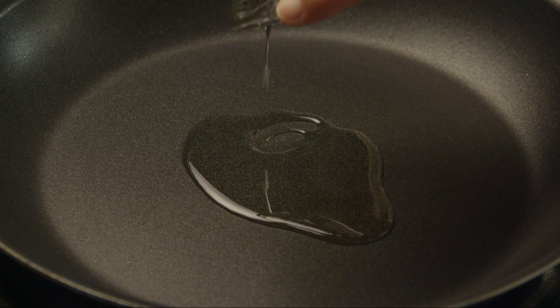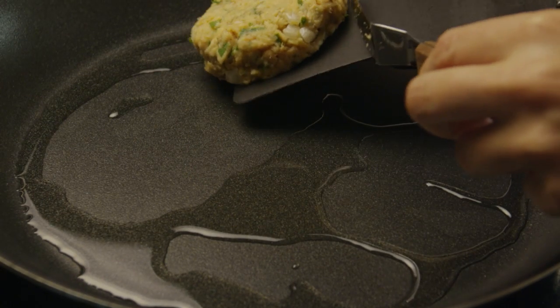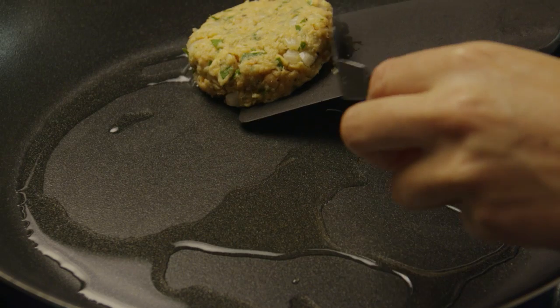Heat a tablespoon of vegetable oil in a large skillet over medium heat. When the oil is hot, add the salmon burger patties and cook for four minutes until they are nicely browned.